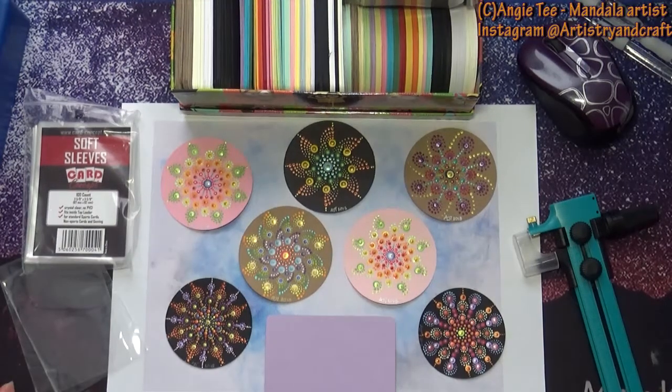Hello and welcome to this AJT Mandala Artist video. I post videos on YouTube or you can find me on Instagram at artistry and craft. This is a short video on something that is just beginning to become more popular: the artist trading coins, the ATC coins.